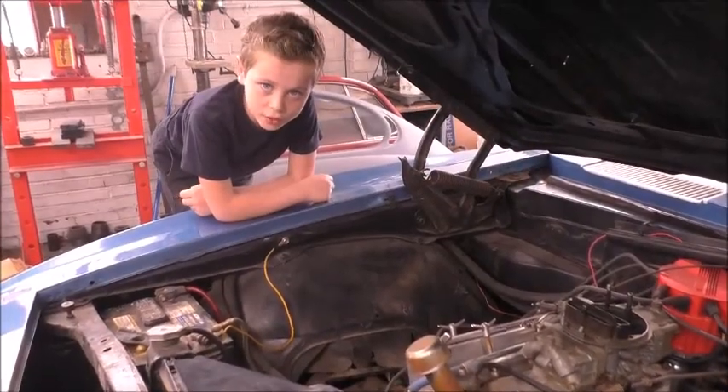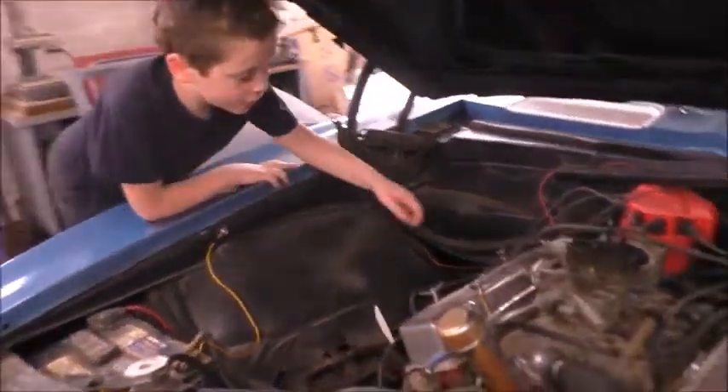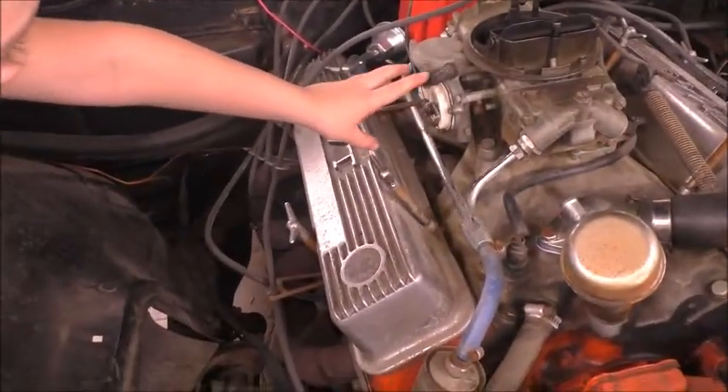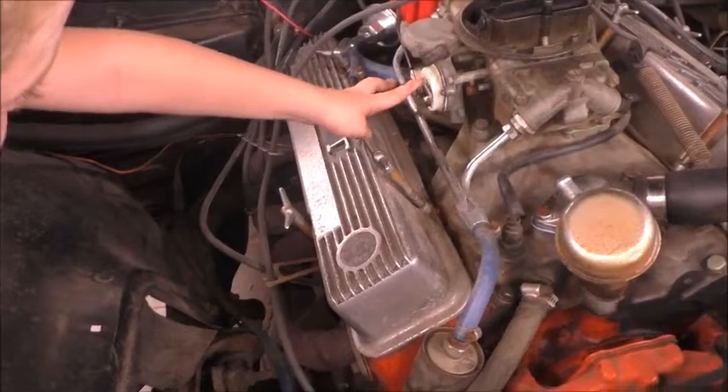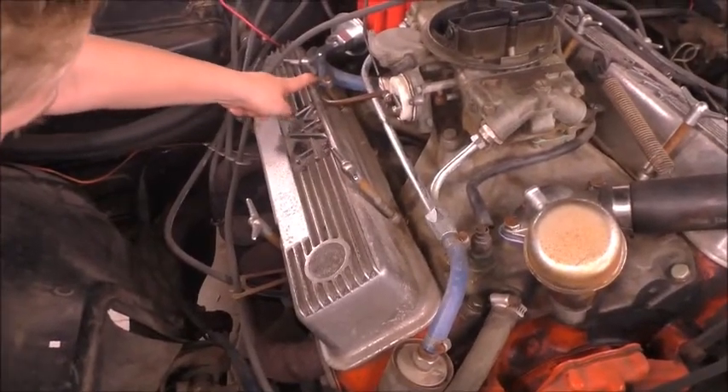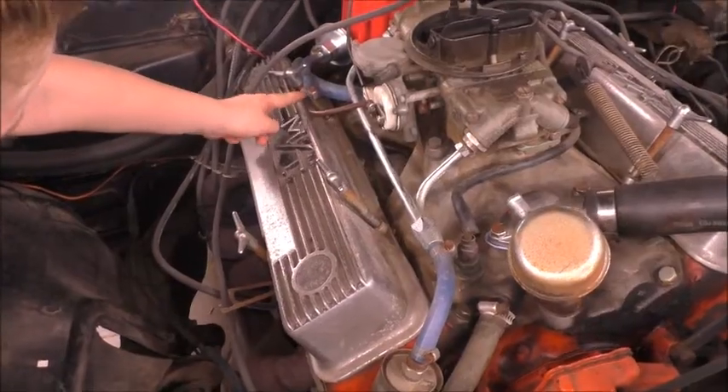This car's choke heater was installed incorrectly. This vent is supposed to be connected to the choke. Instead, we got the vacuum advance connector here.